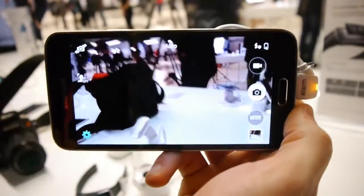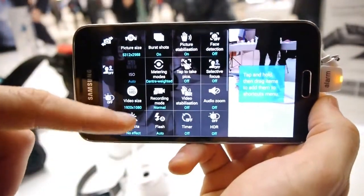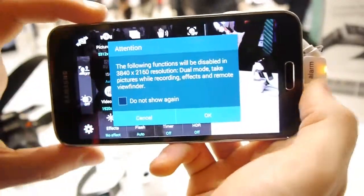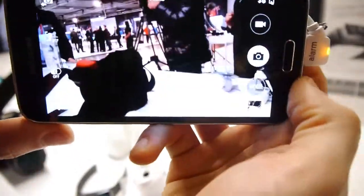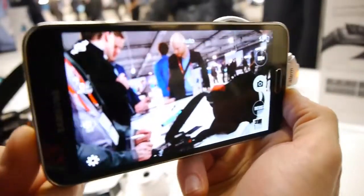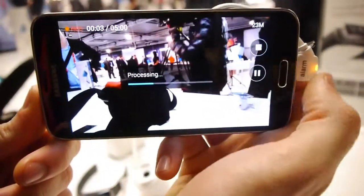Another new feature is 4K video recording with the GS5. You can shoot standard 1080p, or you can go for Ultra HD, or 4K as they call it. It's very simple — you just select the mode, press the record key, and just start recording the 4K video.